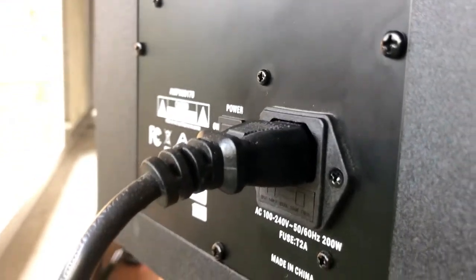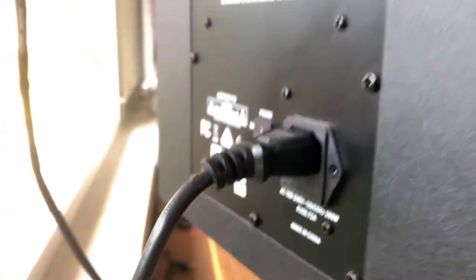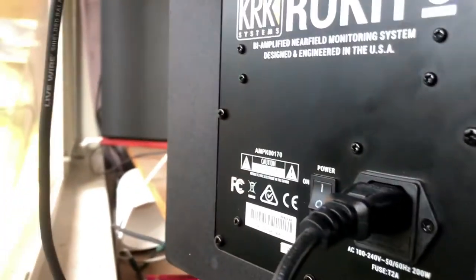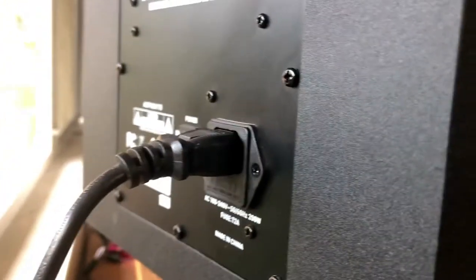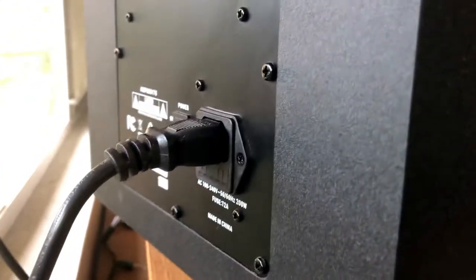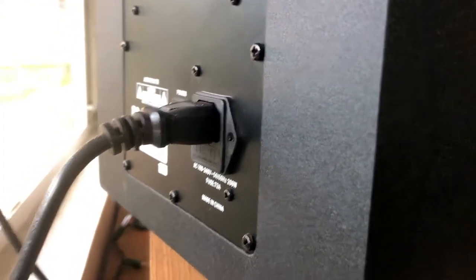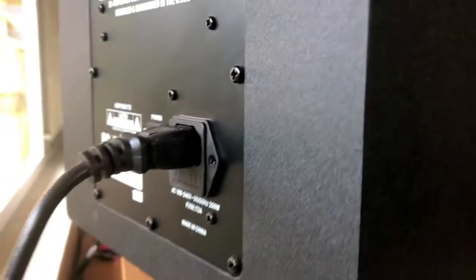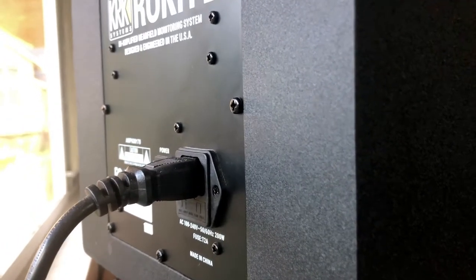These cables you can pretty much find anywhere. KRK does actually supply you with two of them — one for each studio monitor when you get it. Although if for whatever reason you're getting these second hand and it doesn't come with one, or you lose, misplace, or break it, they're really easy to get.